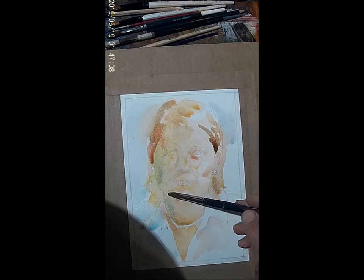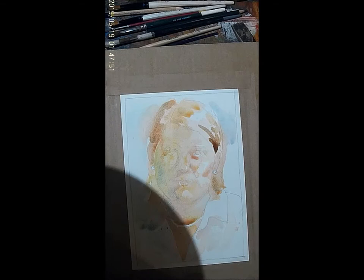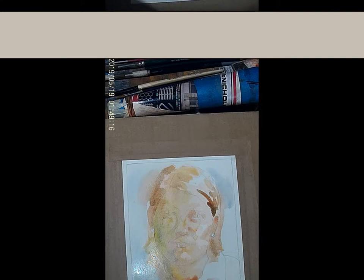While the first wash is still wet, I've actually taken a paper towel and I'll pull out some pigment to show where the sunlight is hitting the cheek and the top of the head.